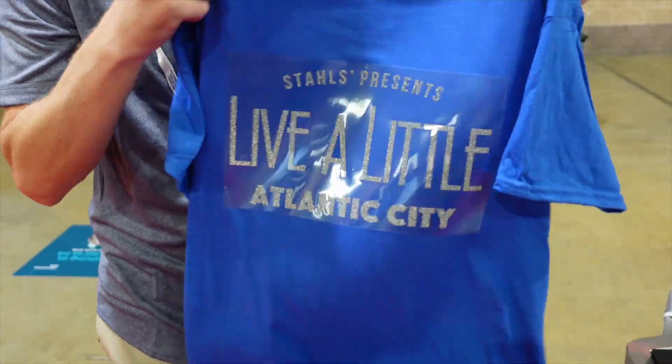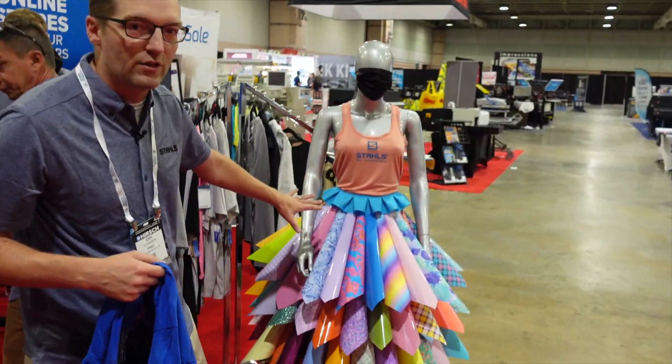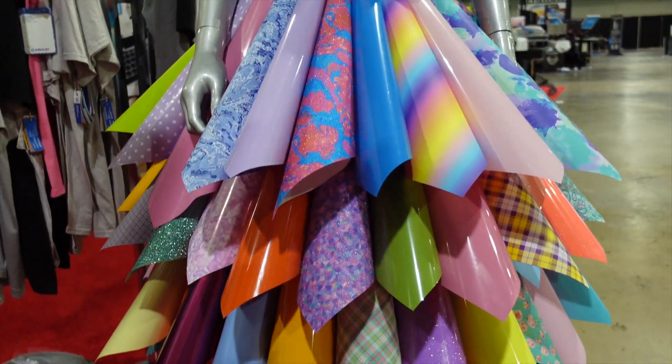We're heading this way and we have all of our different heat transfer vinyls merchandised here — everything from our glitter patterns to our normal patterns to our top-selling Ultra Weed product, on display on what we call the Material Girl.